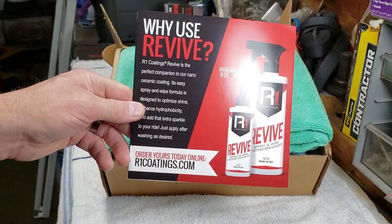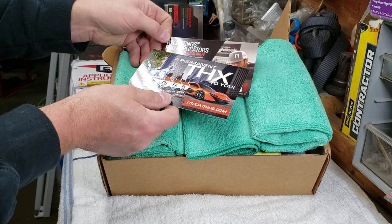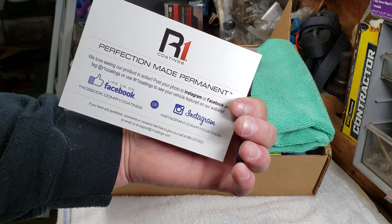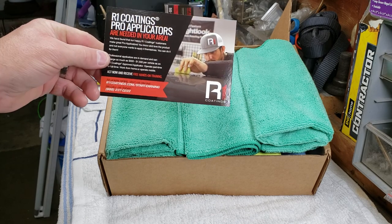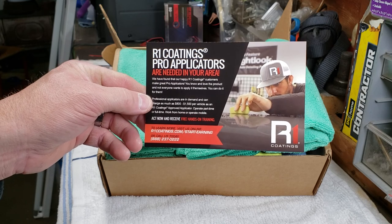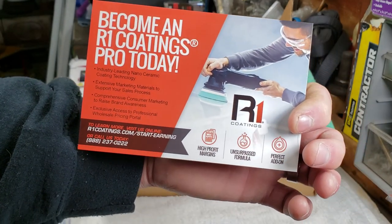They include a Revive product to keep your R1 looking good. They also give you a thank you card showing their social media, and a pro applicator card with instructions on how to become a pro applicator. I want to see how I like the product first before committing to that — just call them to inquire for more information.